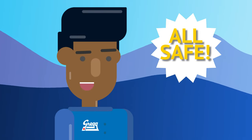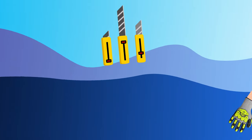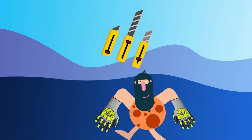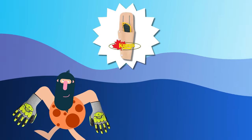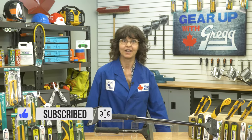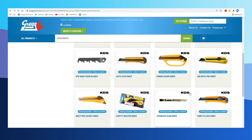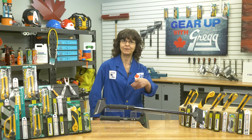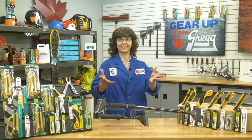Box cutters or utility knives are some of the most common cutting tools found in both the workplace and at home. If you use your utility knife often throughout the day, keeping it handy in a knife holder on your belt like this one from Cooney's is the way to go. If you like what you've seen here, why not give us a follow on social media? Links are down in the description. Or if you have any questions, you can leave us a comment, give us a call, or visit our website at greggdistributors.ca. Again, I'm Terry, and thanks for sharpening your mind with me on Gear Up With Greggs. Thanks for keeping it Canadian, and I'll see you again at the counter. Bye!